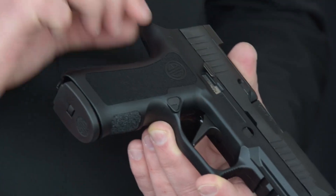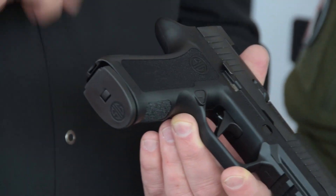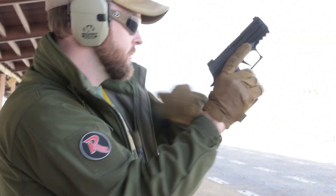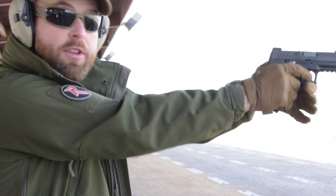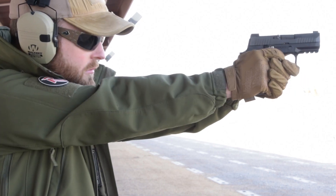We did redesign the beaver tail — we reduced it some, but it has more of a 1911-ish curve to it. It still has a deep undercut on the front and back, and it comes with an extended slide catch lever, which is now standard on all X-Series guns. It's a great package, it shoots incredibly well, and you get everything we love about the X-Series all in one.